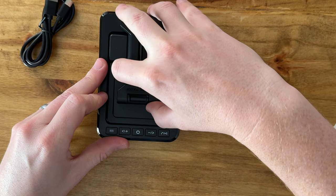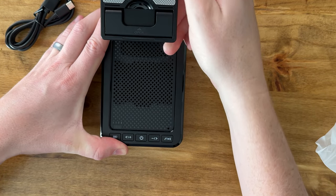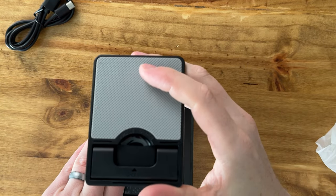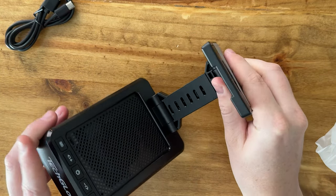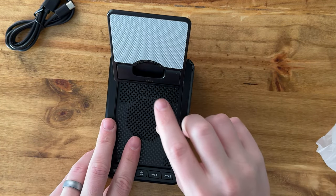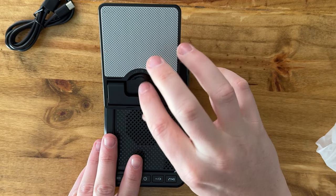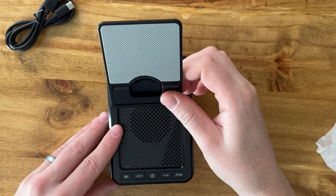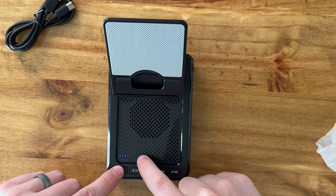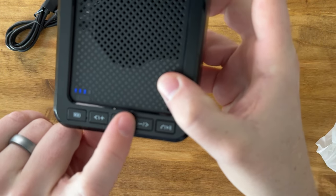To set it up, you're just going to unfold the stand — pull it up, and you can tilt it up if you'd like. It also extends out and down. You can fold it, and this is the phone mount itself, which is really nice — just tilt that out and it holds the phone. And this is the speaker itself, and you have a battery icon here at the bottom left that tells you how charged it is.